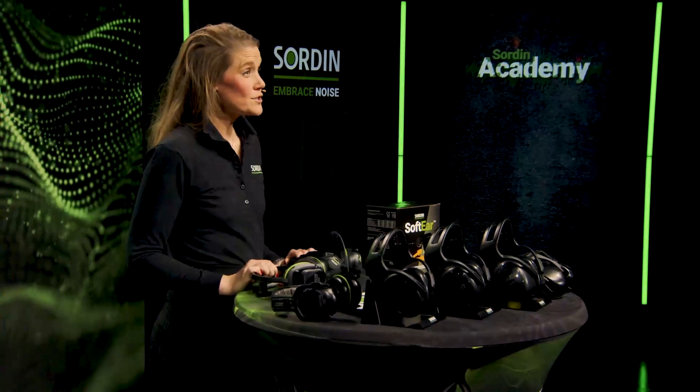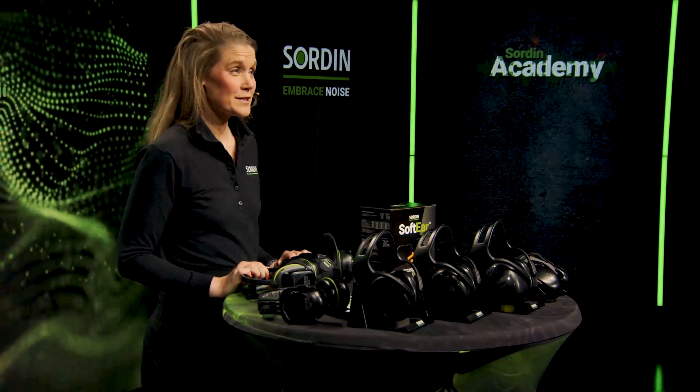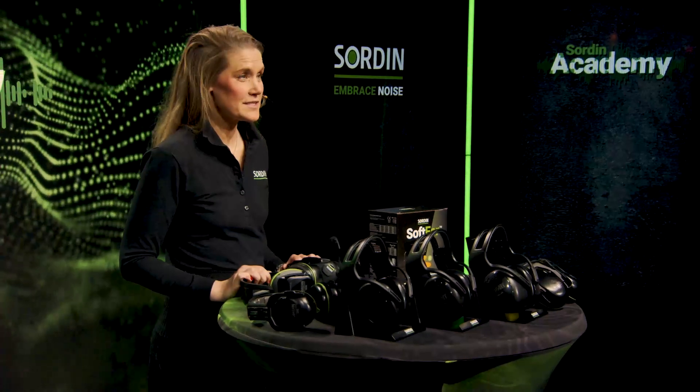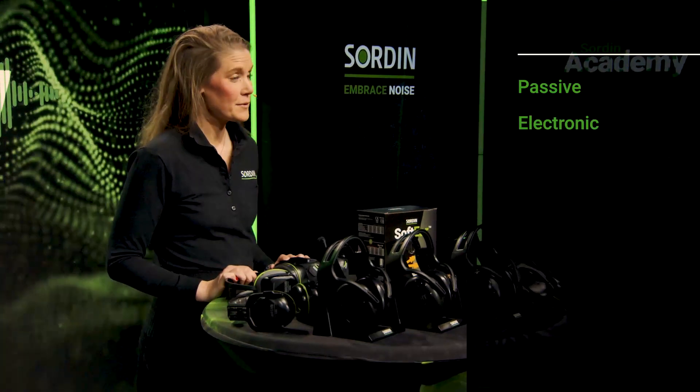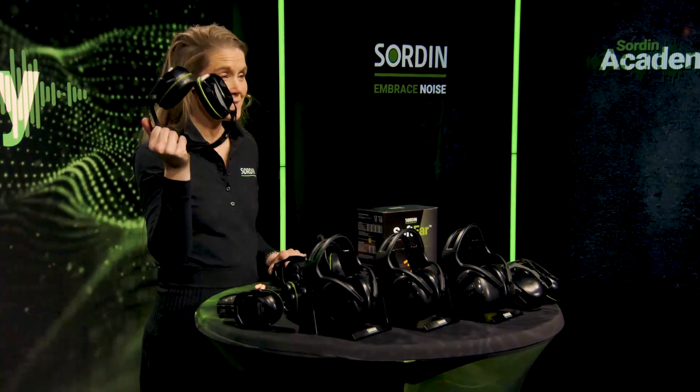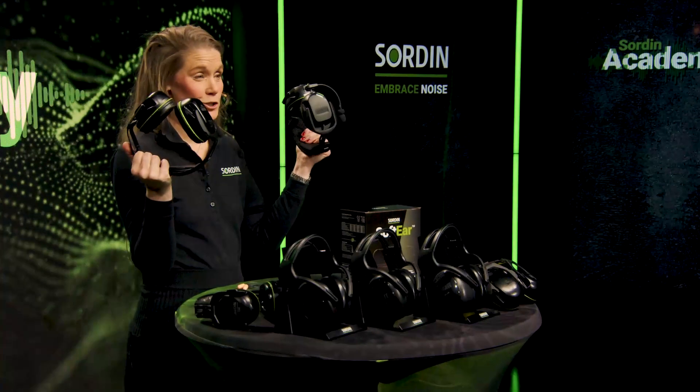There are of course different kinds of earmuffs and earplugs too. Beginning with earmuffs, we can divide them into two main categories: passive or electronic. For example, here I have the passive Sordin Seal and the electronic Sordin Sharp.